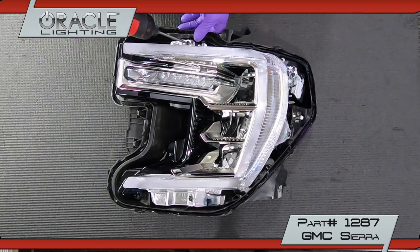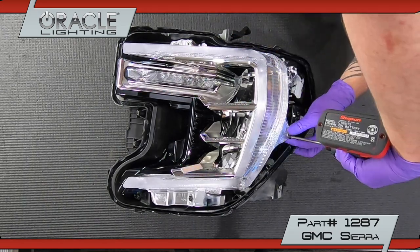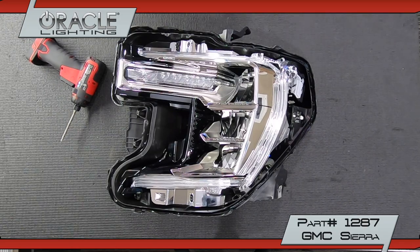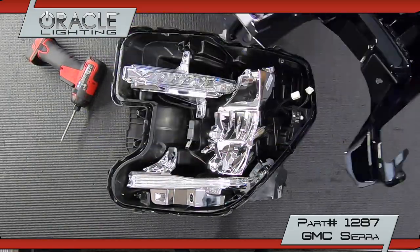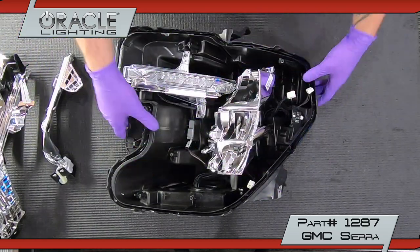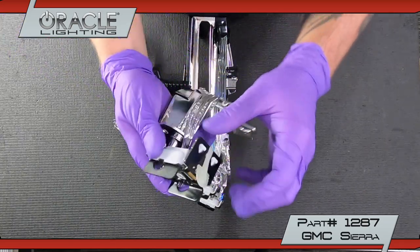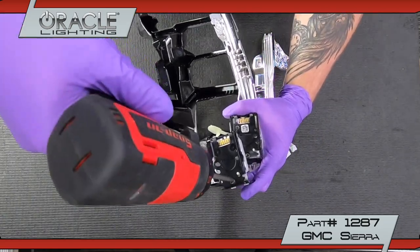To begin disassembly, you'll need to unscrew these seven T20 screws. Remove the DRL diffuser. Remove the main DRL assembly, and be sure to unplug each DRL board. Then remove the lower DRL assembly — also be sure to unplug the DRL board. Unscrew the single T20 screw holding each of the metal DRL brackets into place and remove them by bending the tabs outward as shown. The DRL board should come out with them.